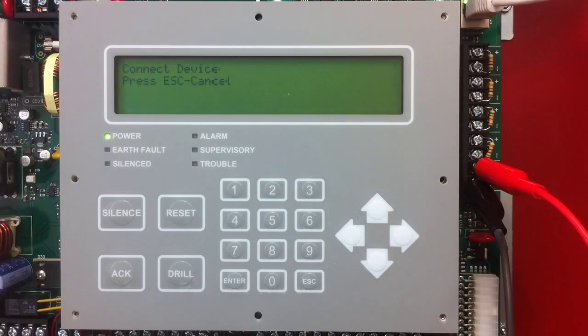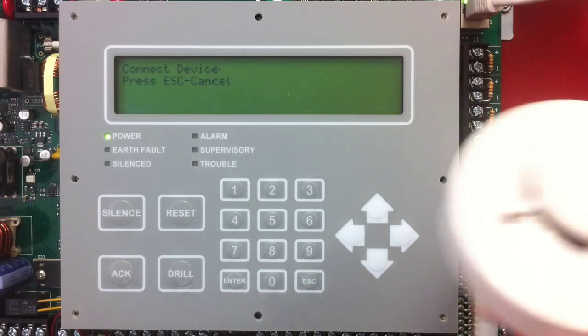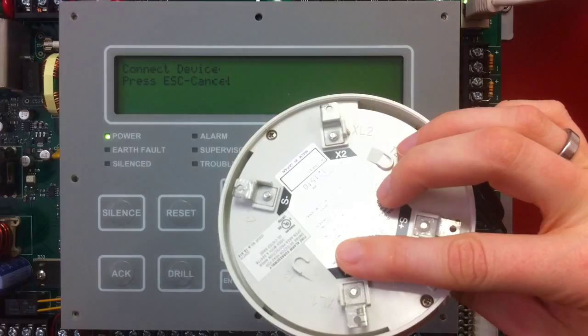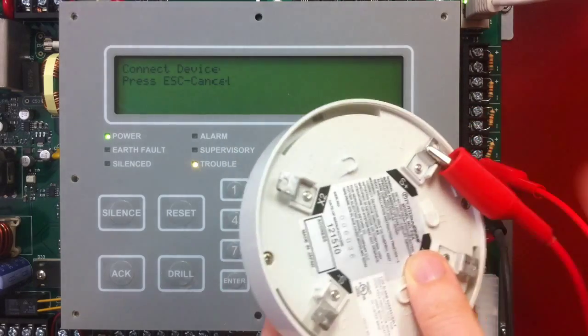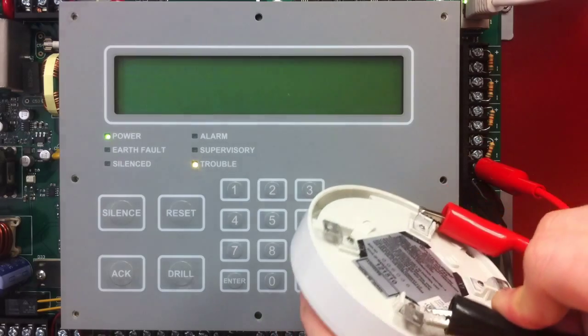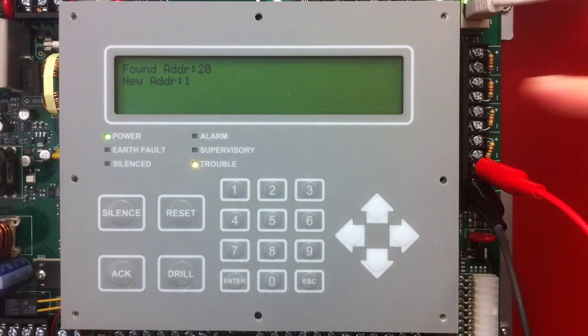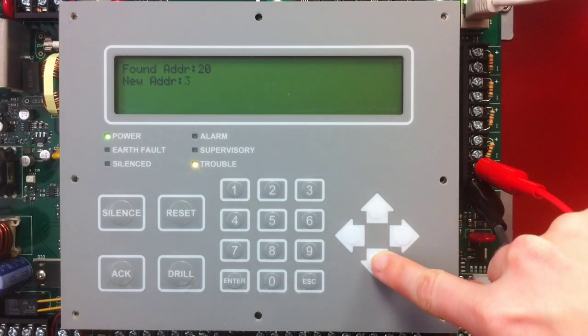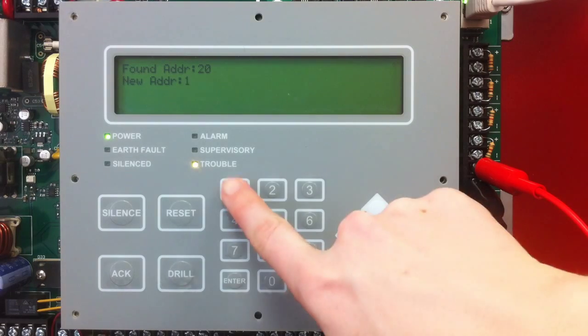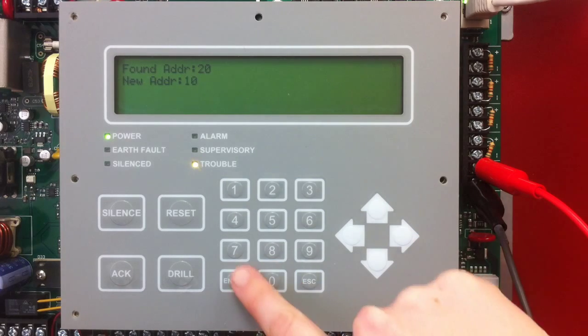The first thing it does is ask you to connect a device. I'm going to start by programming a smoke detector by using the terminals on the back and connecting to the S-plus and S-minus terminals with my alligator clips. Once I do that, it says that it found address 20, and I can select any address using the numeric keypad or the up and down arrows. I can give it any address between 1 and 127 because this is a 6800 panel. I'm going to give this address 10 and select Enter.